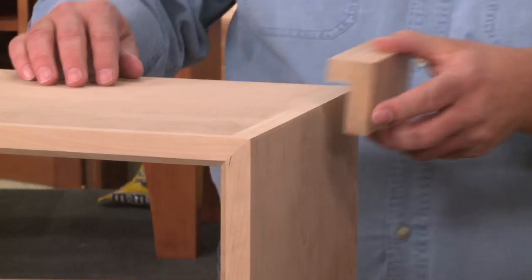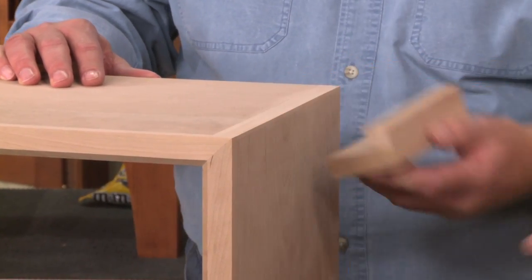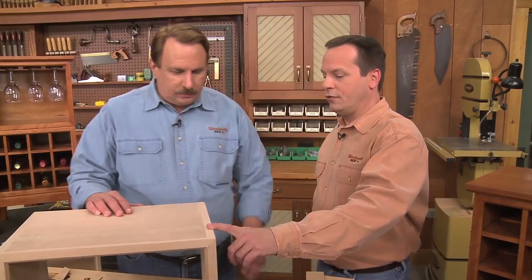This is going to work pretty slick, this little L-shaped sanding block. It's a nice way to smooth out that hardwood edging but not scratch up or sand through the veneer.